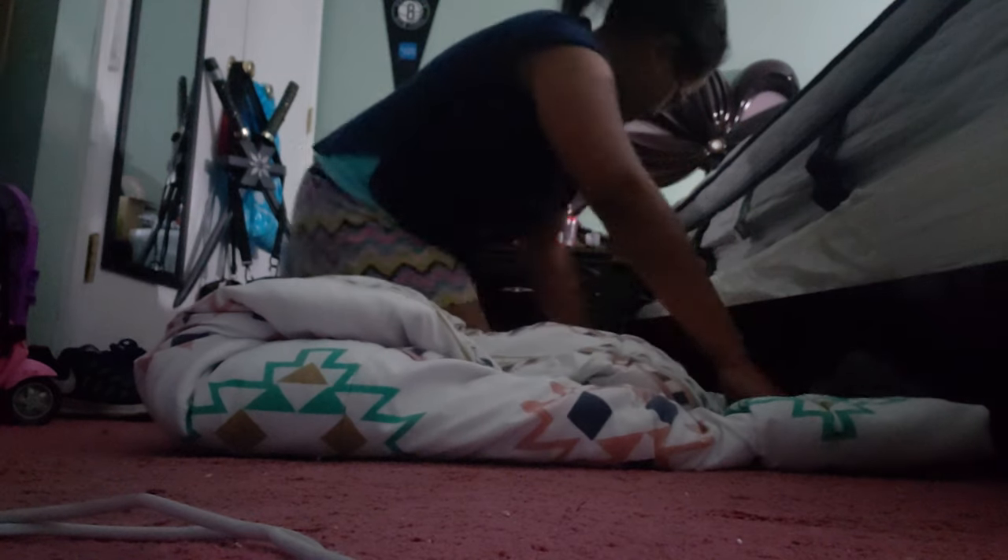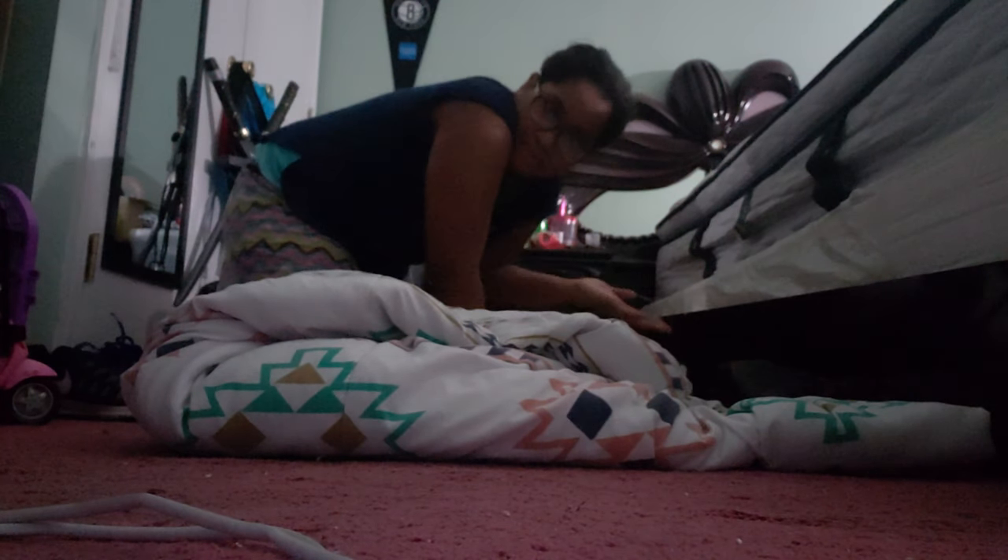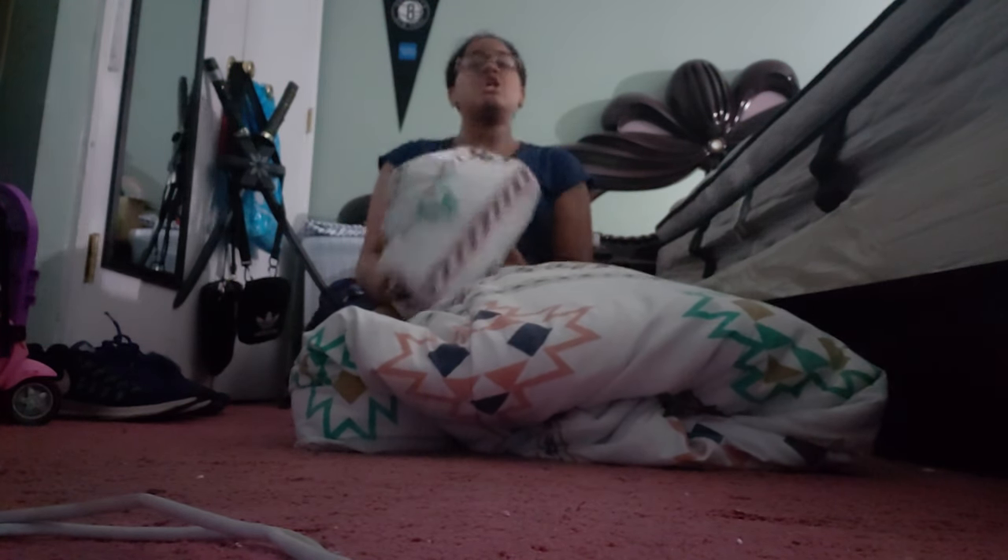Gotta wrap the tortilla. Tortilla needs to be wrapped. I don't think I'm wrapping this right, like an actual tortilla. But we got our burrito! Time to taste — try this at home. I give it an A plus. That was delicious.